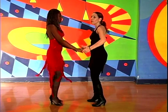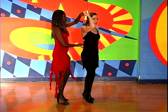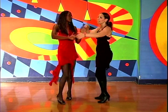[Counting demonstration: one, two, three, four, five, six, seven, eight — repeated three times, showing the exit from the pretzel and the partner turn in rhythm.]